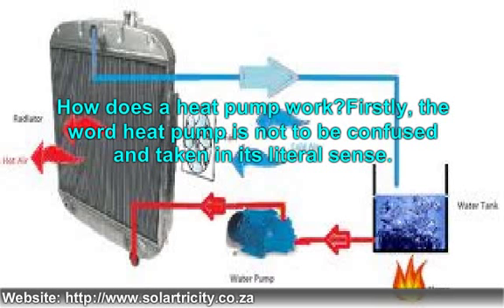When a heat pump is used as a heater, it absorbs heat from its source environment and delivers it to the sink. When used as a means to lower the temperature in the environment, it absorbs the heat from the space to be cooled and injects it into the sink. A heat pump does not produce new electricity.